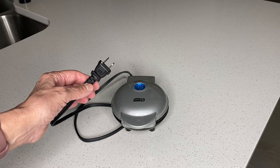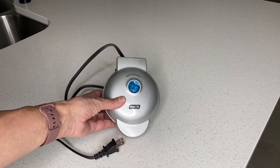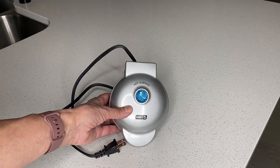Simply plug it in and let it heat for a couple of minutes and you are ready to make your favorite recipe. And when it's ready, that light will light up.